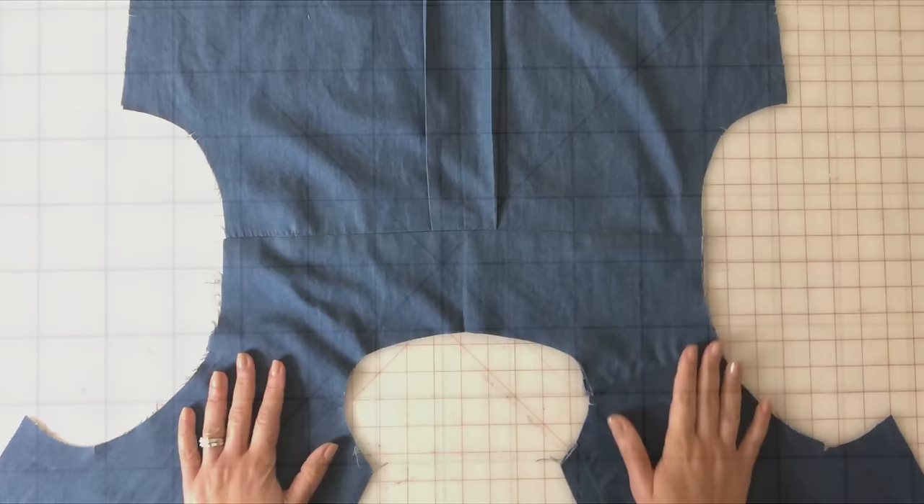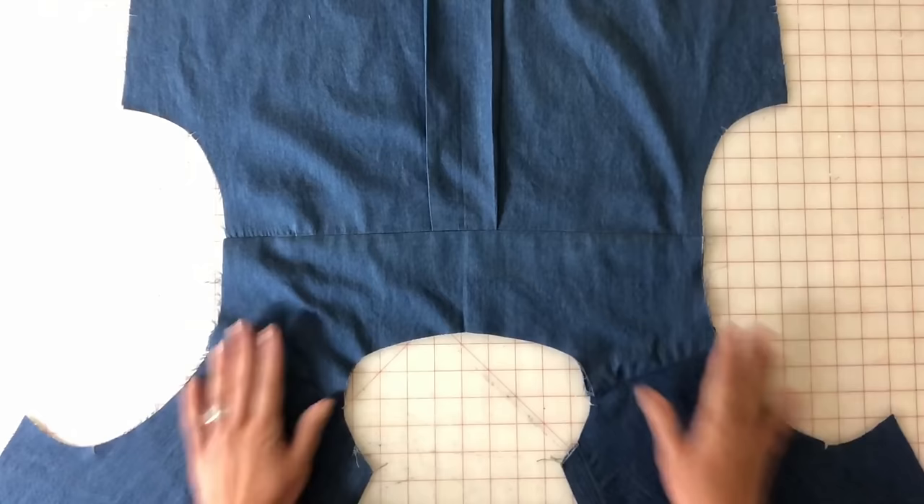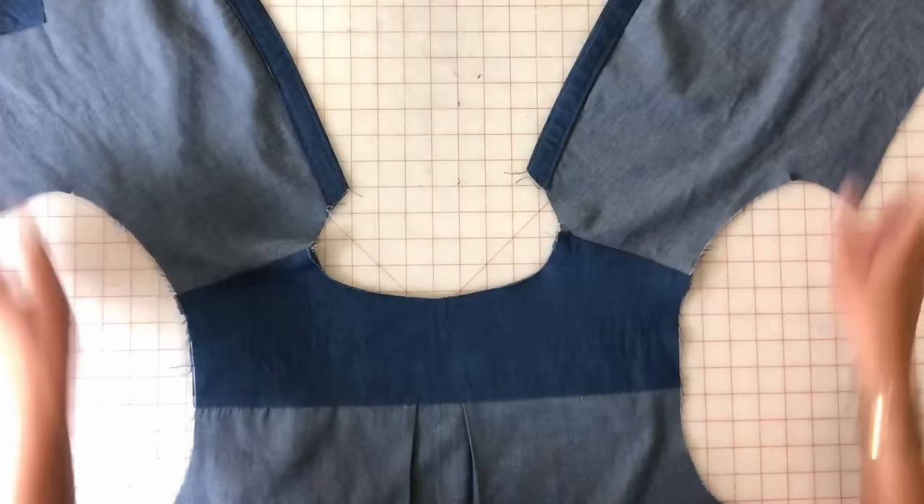So, there you have it — it's attached on both sides now. This is the right side, and this is the inside.